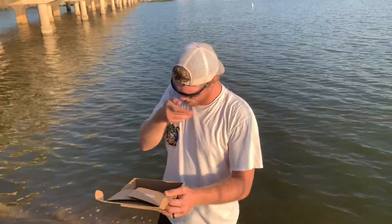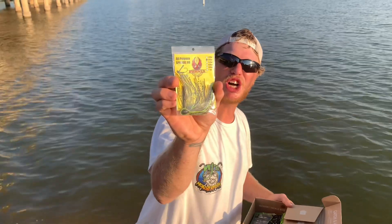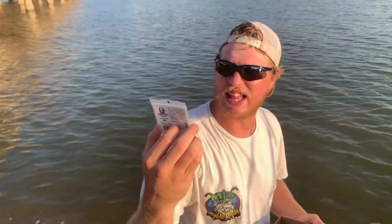Ooh, this is a fire color! We got an all-purpose sparkle jig by Phoenix. Look at that fire color, guys — that is one unbelievable color. Chartreuse, brown, gray, blue, and black.